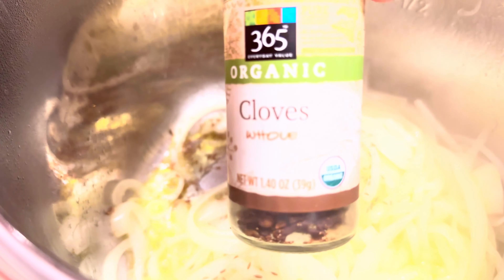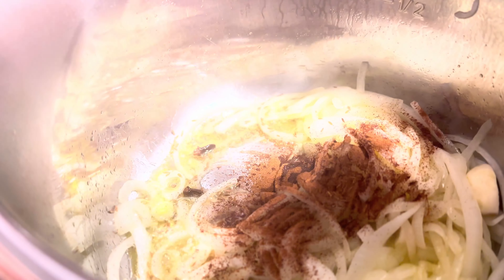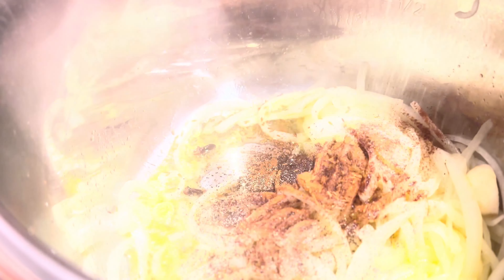For cloves, you want to be sparing — these pack a punch. So you don't want to use too many. For this bag of lentils, two, three cloves — that's it. Three cloves should do, and they smell lovely. Cinnamon, same deal — just sprinkle on about a quarter teaspoon. Then black pepper — I like to use a lot of black pepper, so there's some eyeballing.